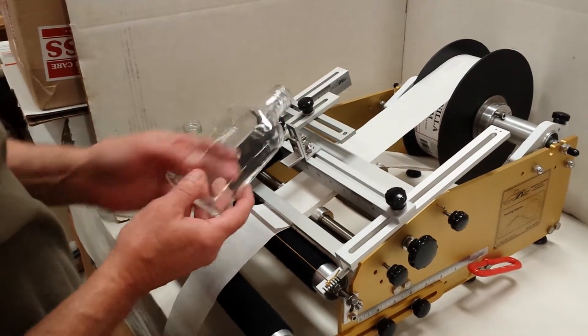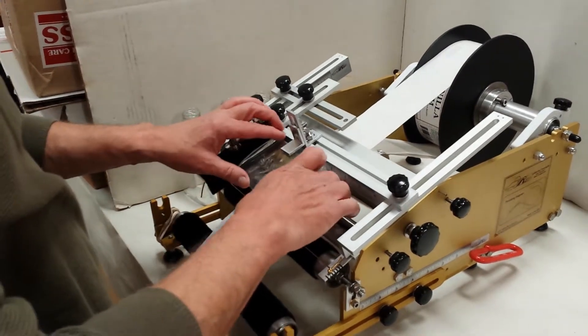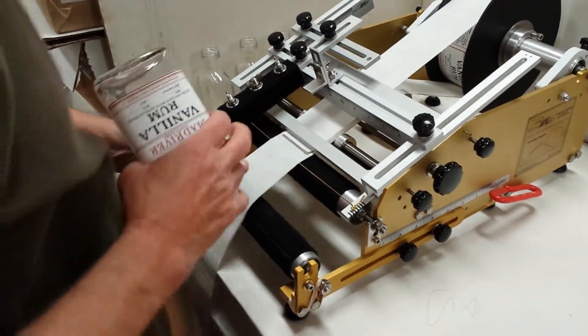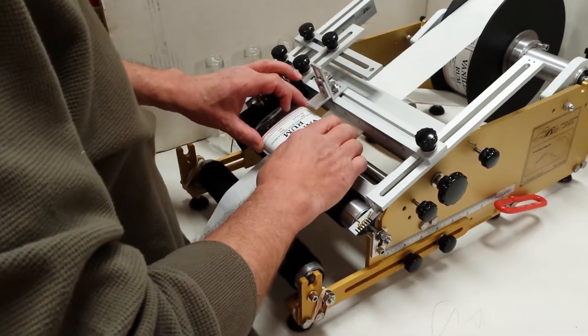We're going to be applying two different size labels to a flask that is not exactly flat. Apply the front label, push down the wing by going both ways. Apply the back label by positioning it in the correct spot.